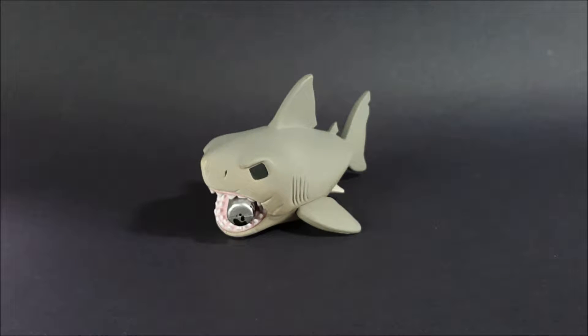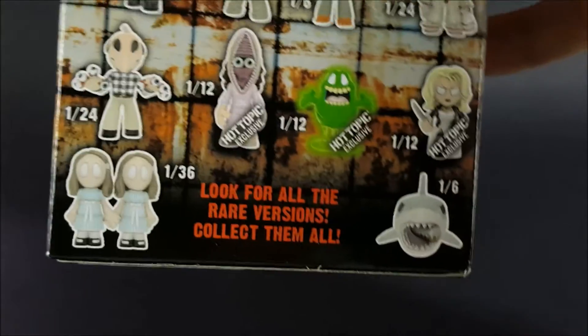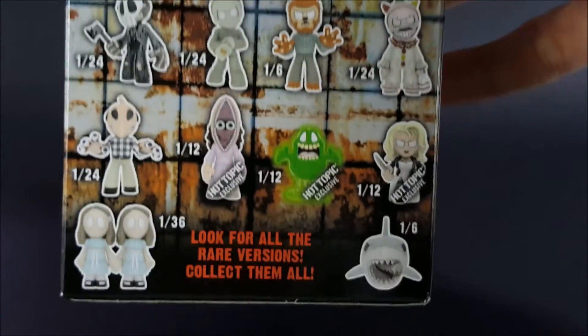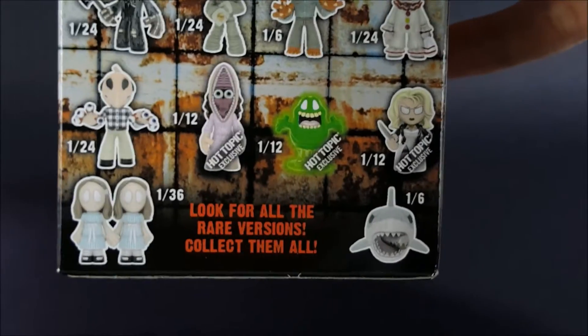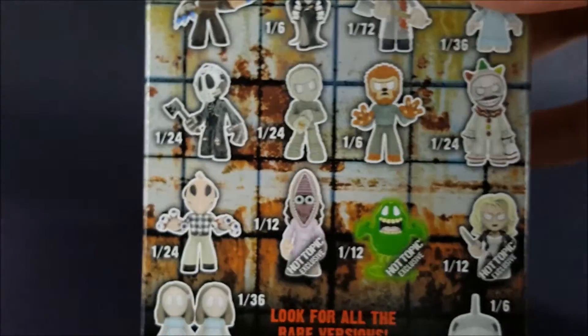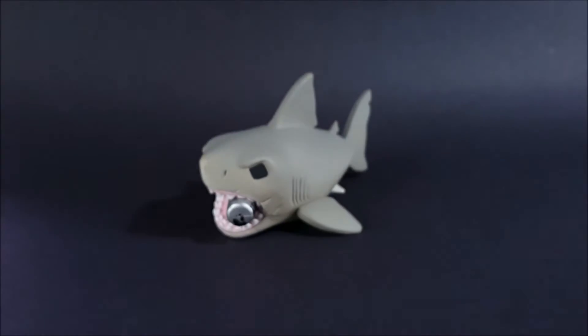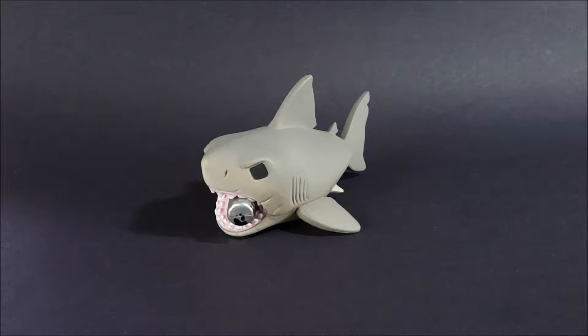If you're wondering what else is available in this third series, here it is. This is actually a box from the Hot Topic exclusive, so here are the exclusives available in that store. Of course I got the shark from Jaws, and here are the other characters inside the box as well.